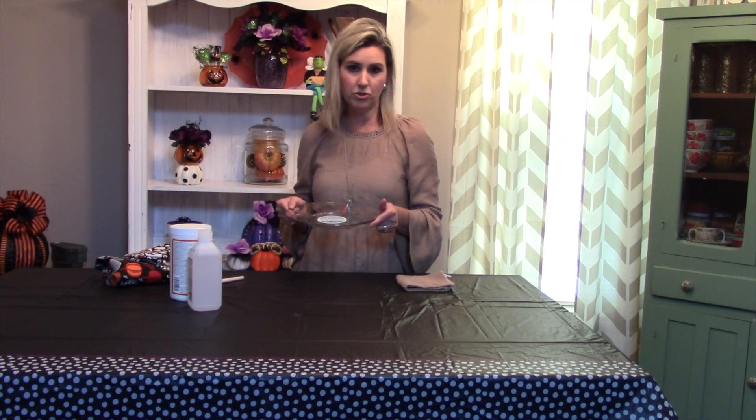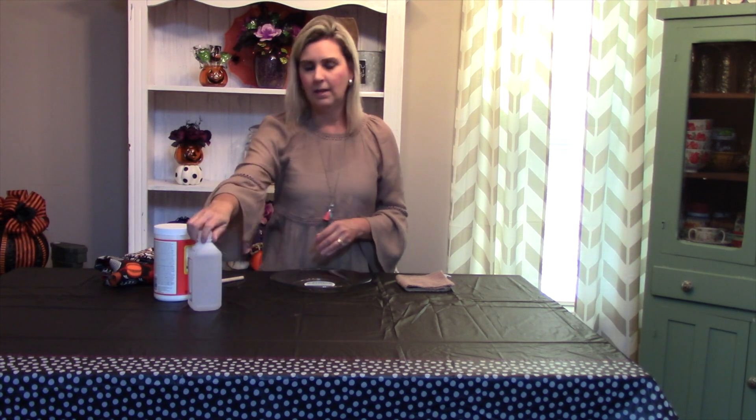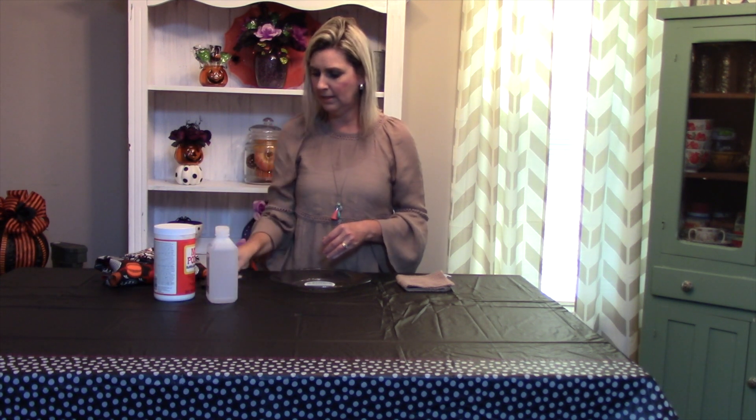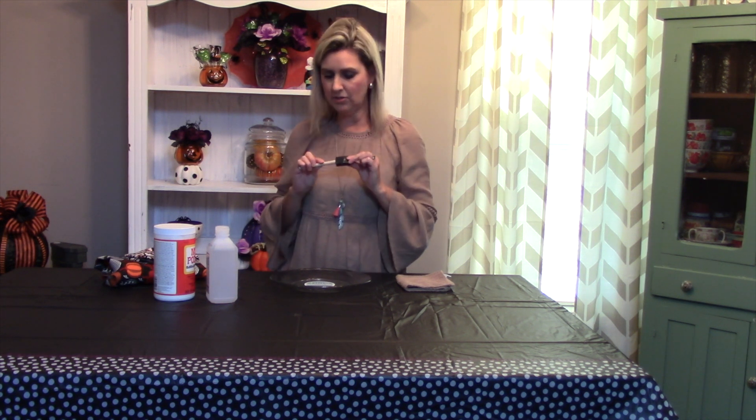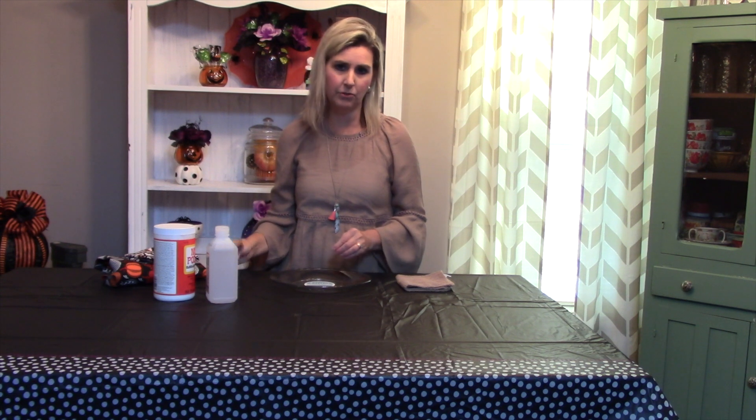The plates you can get at most dollar stores; Walmart stores carry them as well. You will need a Mod Podge, rubbing alcohol, and an applicator. I like these little spongy applicators — they seem to cover very well and they're easy to maneuver. When you get through, they don't cost a whole lot so you can toss them out, because the Mod Podge will make them hard and once you use them once they're not any good.